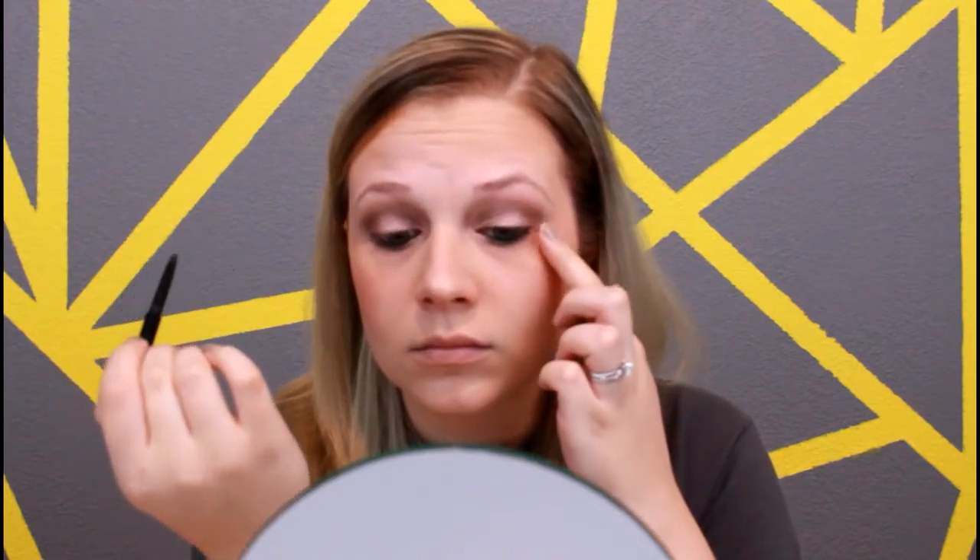Then I'm going to go in with the same eyeliner and apply that to my top lash line. I'm going to do a tight line and then just apply a very small line that you can see as well. Then I'm going in with my Benefit Roller Lash Mascara and applying this to the top and bottom lash line. You can apply a couple of coats if you'd like — sometimes with this mascara I do, depending on how intense I want my lashes to be.